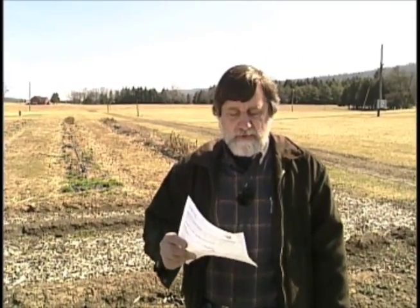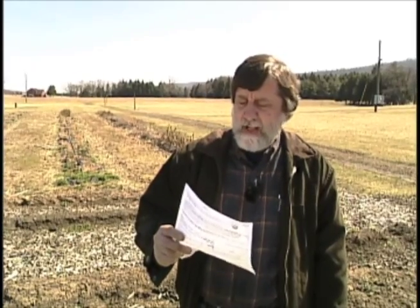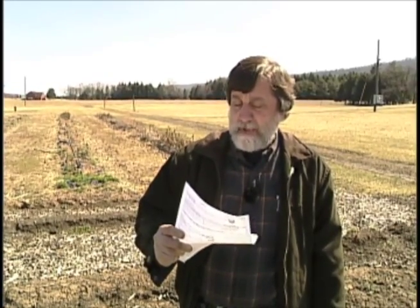I got my soil test results back and my soil tests call for 5 pounds per 100 square feet of calcitic limestone, 2.6 pounds per 100 square feet of Epsom salts, 3 pounds per 100 square feet of gypsum, and 1.75 pounds per 100 square feet of a complete fertilizer mix.